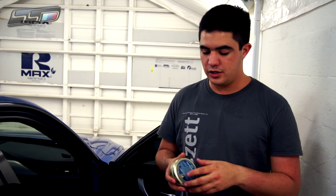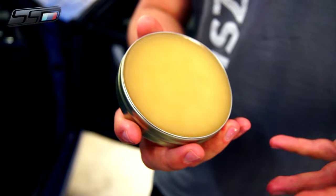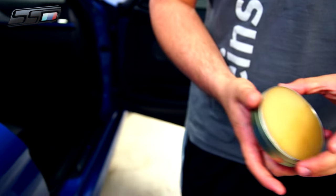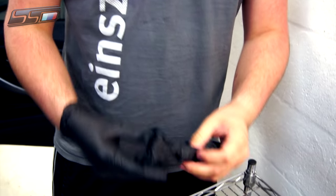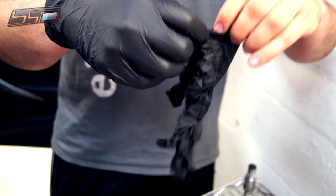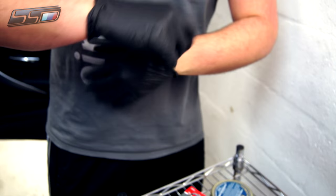The Elephant Fat Leather Preserver has a waxy consistency and we're going to apply it using the palms of our hands, so first we'll want to put on some gloves. You can also apply it with an applicator pad, but for the best application and penetration, use the palms of your hands so you can really massage it well into the leather, getting into the pores and crevices.